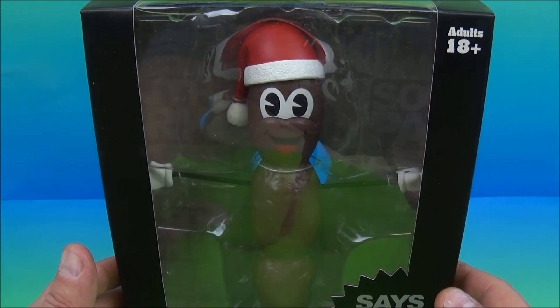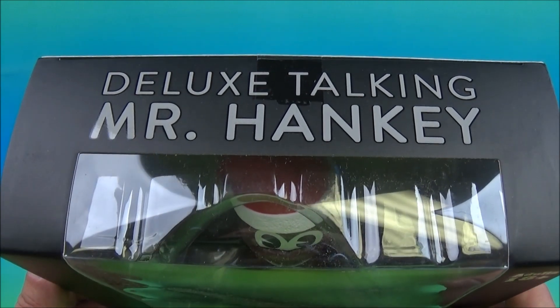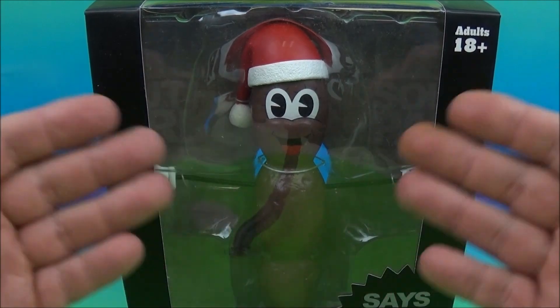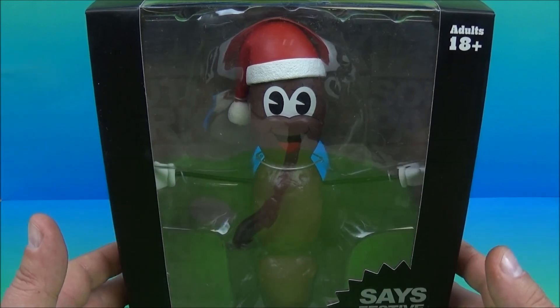Hey, what's going on everybody? Sport the three here bringing you another cool toy review. Today we have the deluxe talking Mr. Hankey from the South Park TV show. Yes, it's Mr. Hankey, and I picked it up from Big Bad Toy Store. That's where I get almost everything — I get all my toys from Big Bad Toy Store.